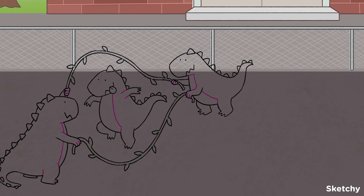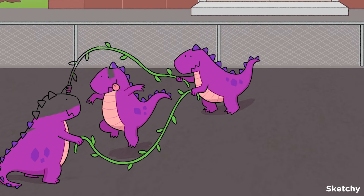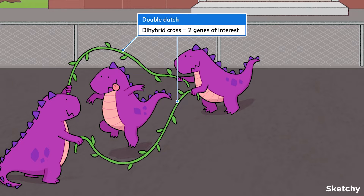In a dihybrid cross, the inheritance patterns of two genes are examined. These young dinosaurs are jumping rope double dutch with two vines to remind us that dihybrid crosses examine two genes.